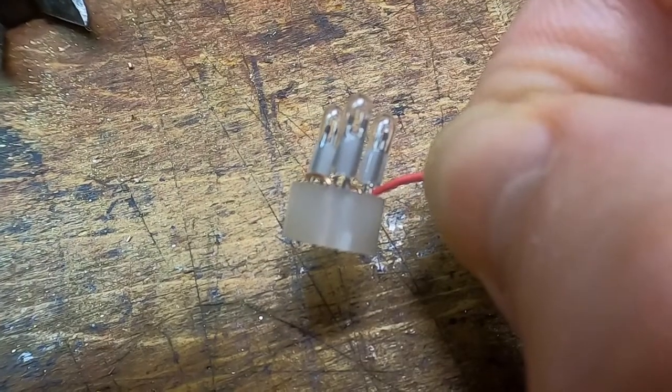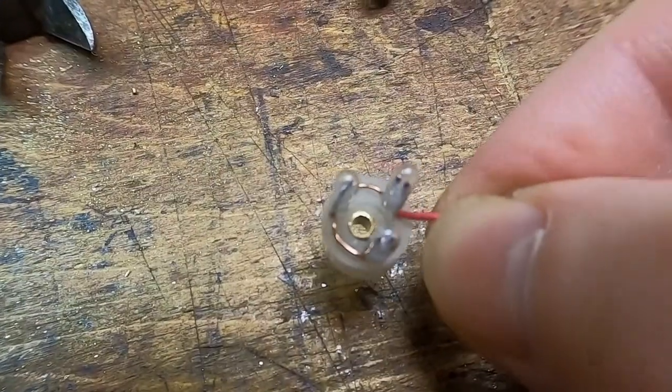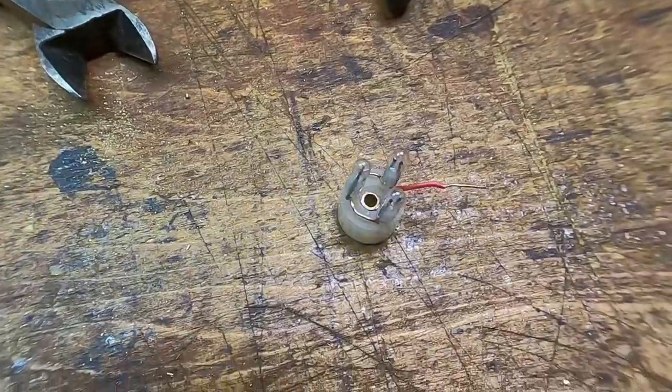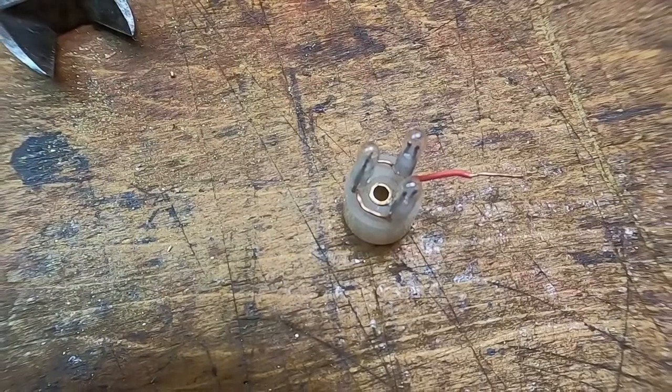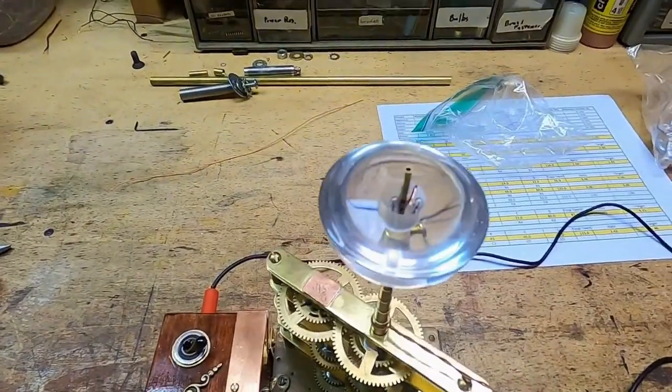I made a brass fitting for the center that's got a little wire soldered on it that goes into one of the holes. That wires all of the lights in series, and you can see that little red pigtail wire — that's for the positives. I have one major design flaw in the way I did this.